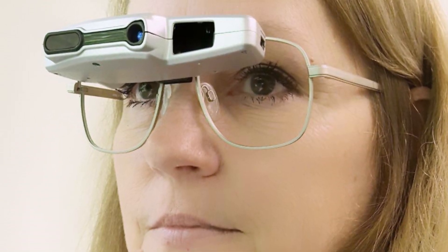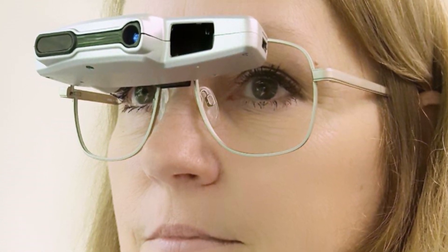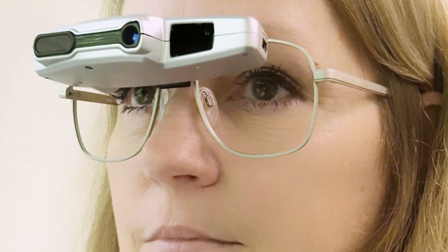That way it only takes a small drop of their chin and tilt forward for them to be looking directly on a line of sight through the middle of that telescope.